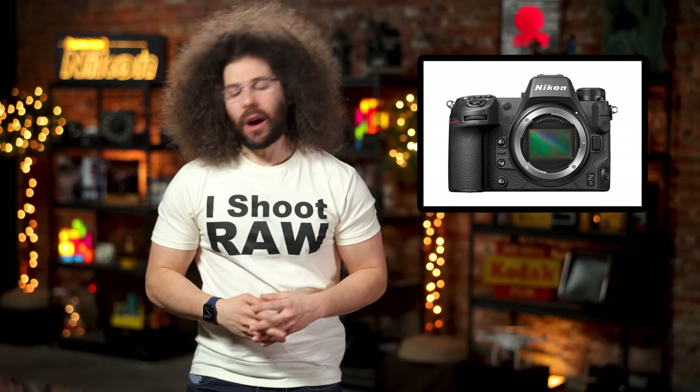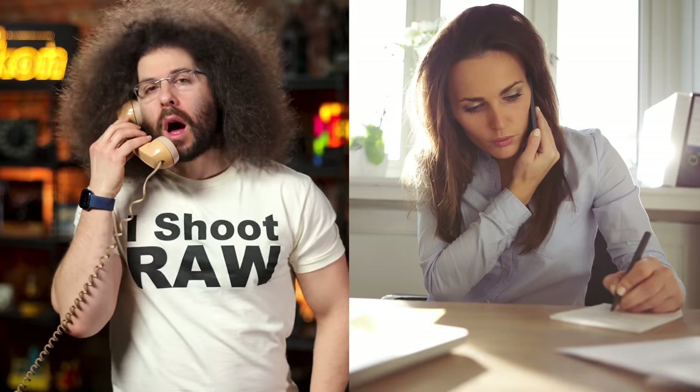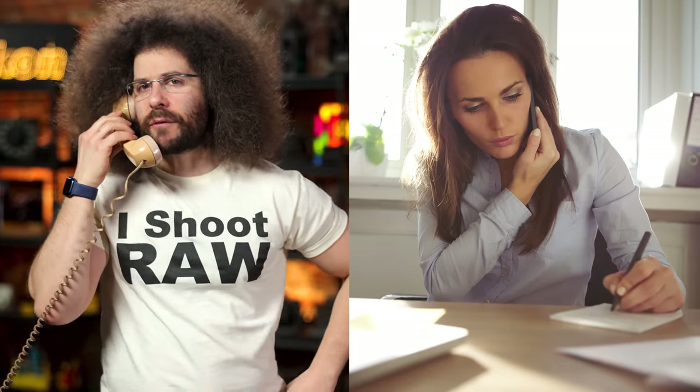Phone call — oh, it's Madeline Kay with Nikon PR. "Don't say suffering. The Z6 and Z7 were amazing. I just didn't know how to set up the autofocus." Okay, Madeline, you work for Nikon.